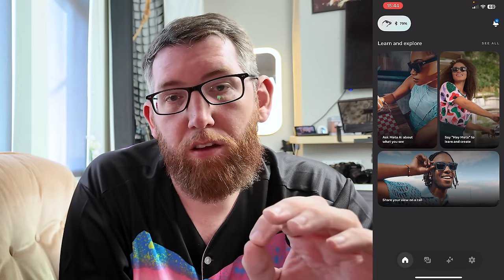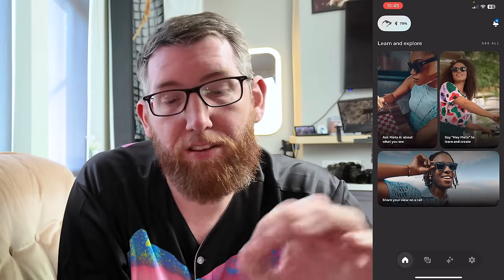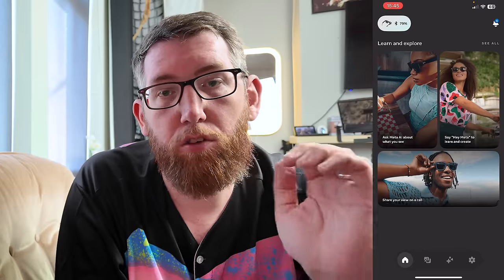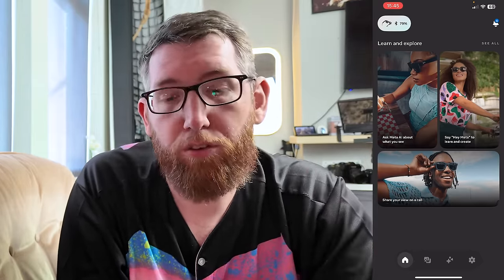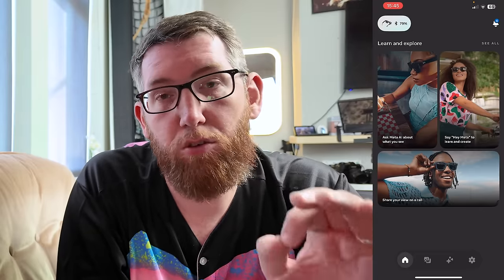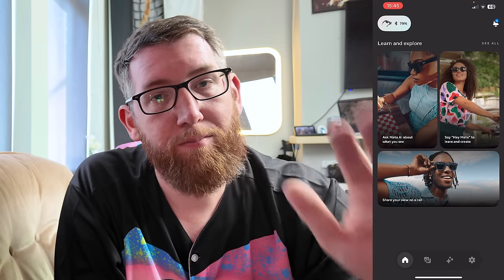That was a quick tutorial to show you how to connect your Meta glasses to the app and get set up so you can start using them. Hope you found that helpful — if you did, please leave a comment below. Like I said in my unboxing video, I've got loads more videos to come with these Ray-Ban Meta glasses. I'm really excited to do them, so look forward to those. Until next time, see ya!